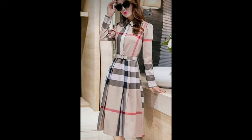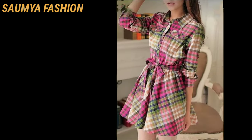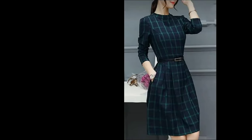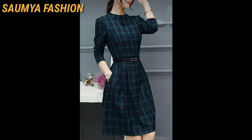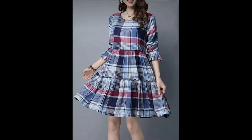You can wear the check spring frock designs. It is very comfortable with these frock designs. When light and cotton fabrics are used, it is easier to wear them.